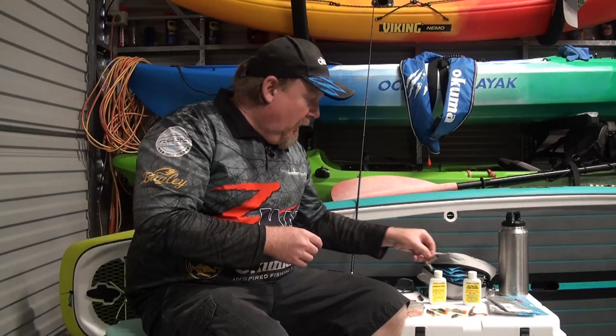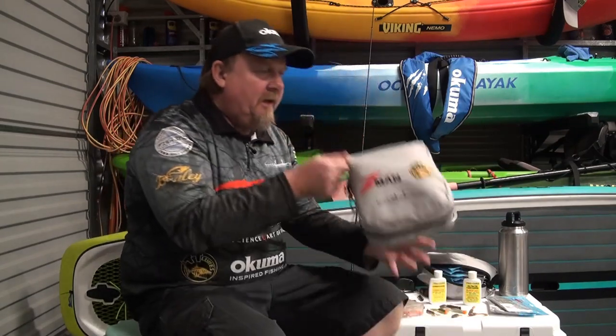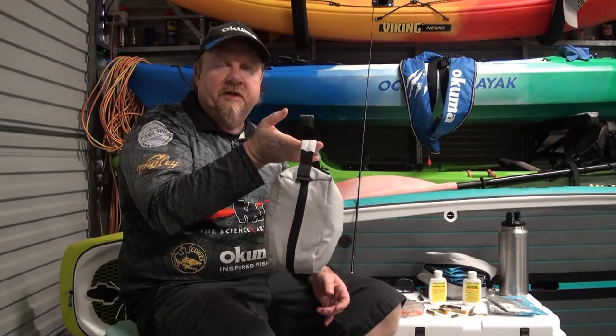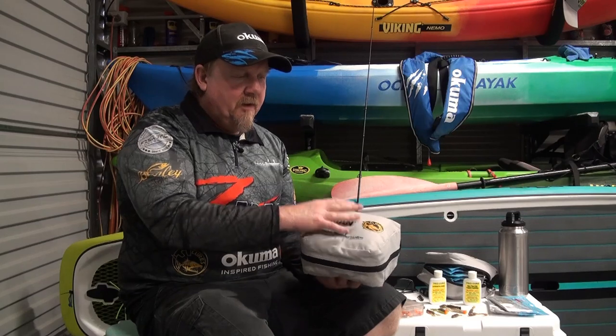So how do I store my Ned Rig and how much gear do I take with me? For me I basically run a couple of these TT Deluxe Z-Man binders. This is the smaller single size. In this kit I have about a dozen plastics, a small tackle tray of jig heads, a couple of scents, and a couple of leaders.